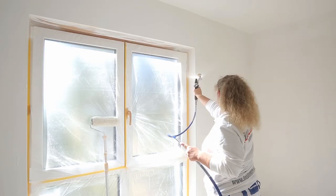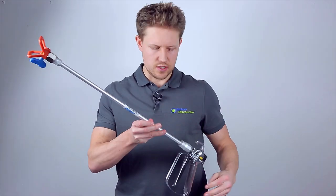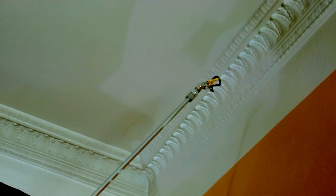The next step then would be to get something like an extension. An extension is going to help you keep the working area that you want. I've got one here — the idea with this is that you're able to work a lot better and keep the distance that you want to work with.